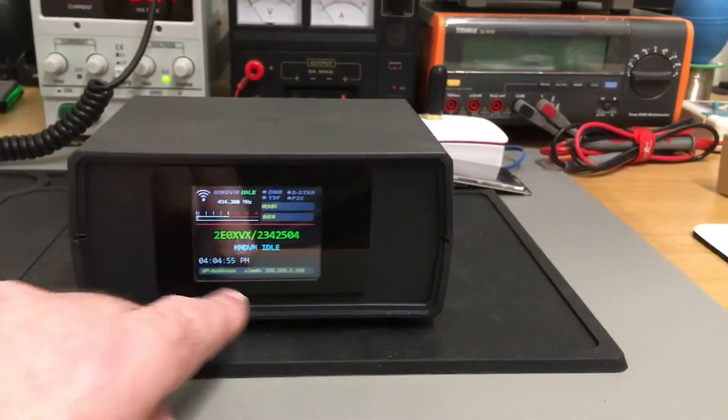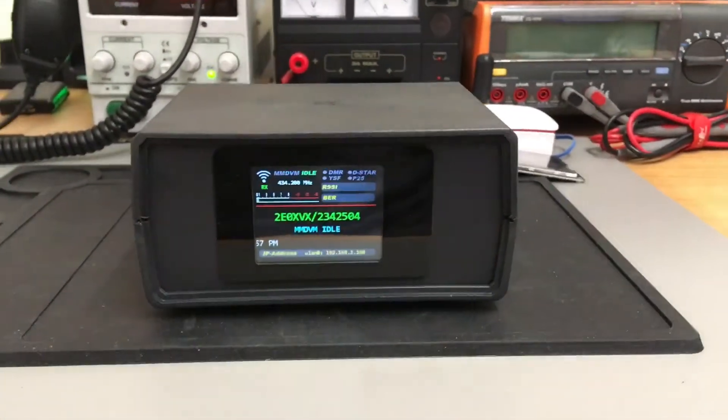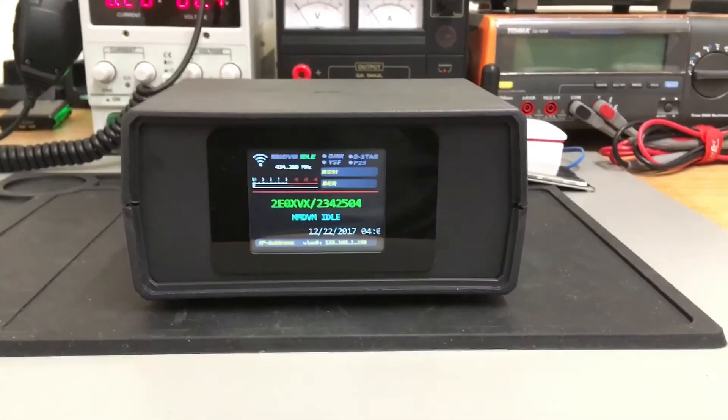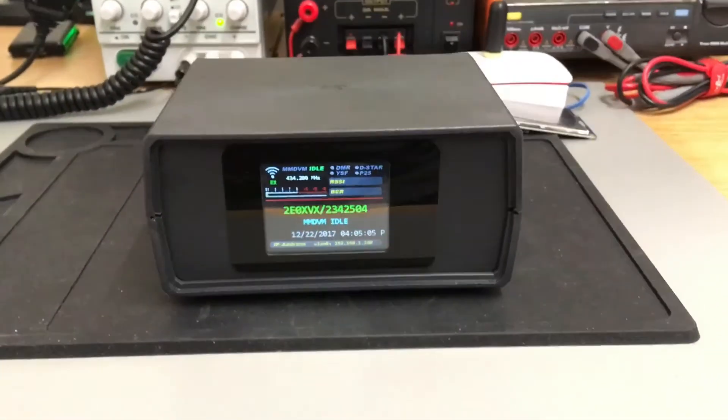Got delivery of a few of these to test them out, see what they're like. I think that looks rather smart as a hotspot. Anyway, 73s — let me know what you think.